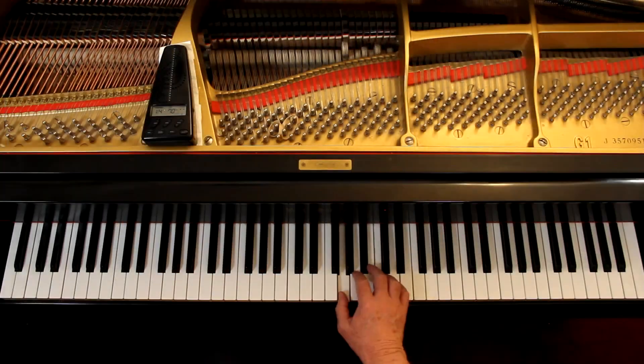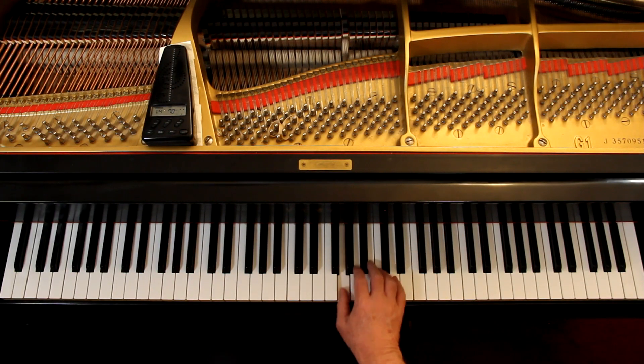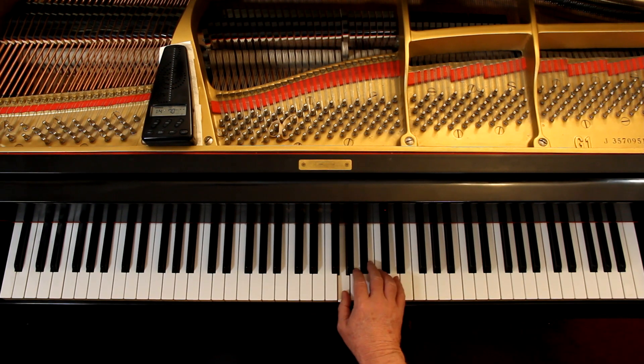I think about the articulation. Here we have the slurs — lift up. It's like taking a breath. The left hand, you just play it. There's not a lot going on there.